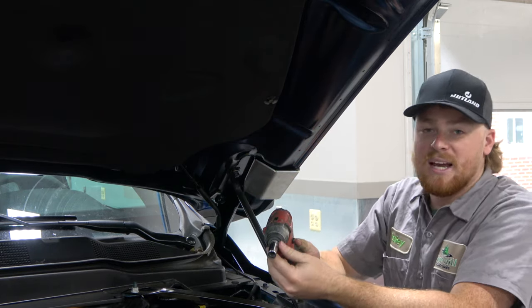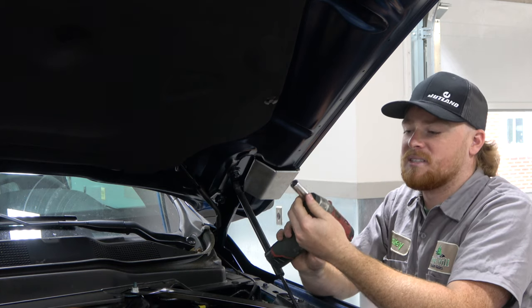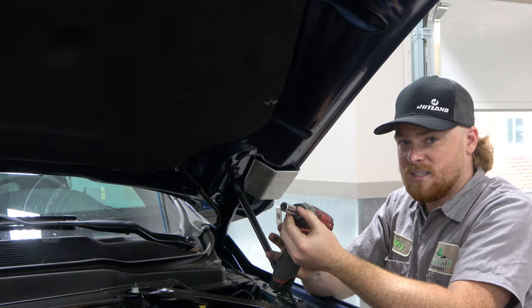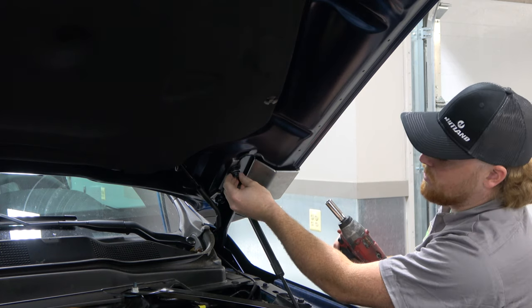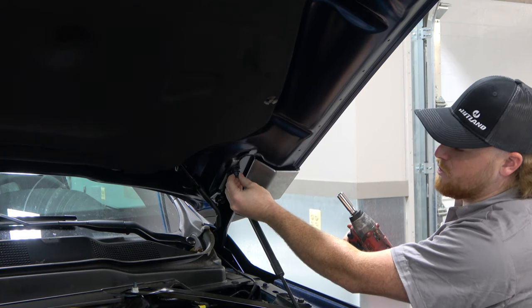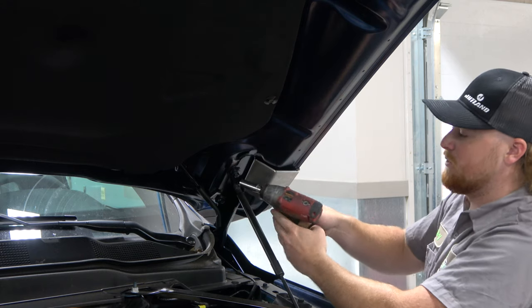I'm going to take my impact and 13-millimeter socket. You want to be careful tightening — you don't want to over-tighten and strip out your nuts. Also, when you're putting this on, you want to try to align your paint marks back up so you know you have your hood in the correct spot.